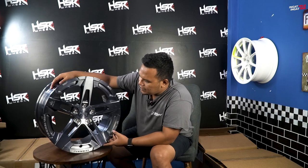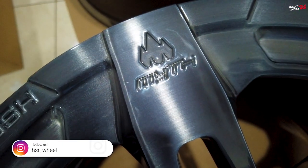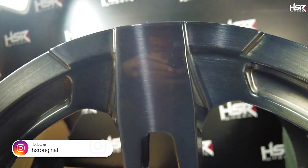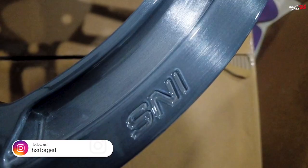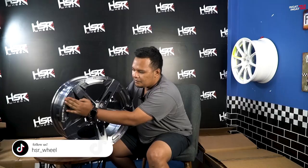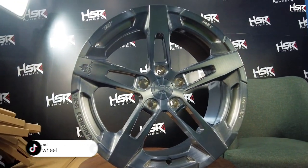Selanjutnya kita bahas emboss yang kita taruh di CK01. Yang pertama ada tulisan Mid — menandakan ini adalah part of Mid Series dari HSR Wheel. Tapi bedanya, ini adalah HSR Forge yang lebih ringan dan lebih kuat. Di sini ada emboss JWL — ibaratnya kayak SNI-nya dari luar negeri. Terus di sini ada SNI — Standar Nasional Indonesia. Di sini ada nama velgnya, emboss CK01, dan di sini ada branding HSR Original. Yang terakhir ada emboss Forge.